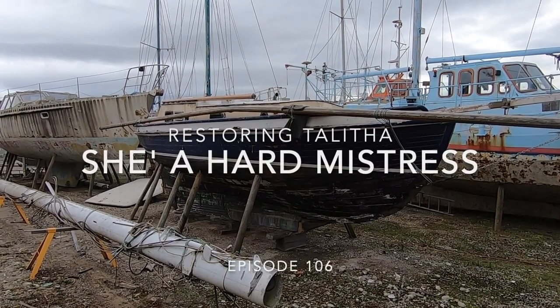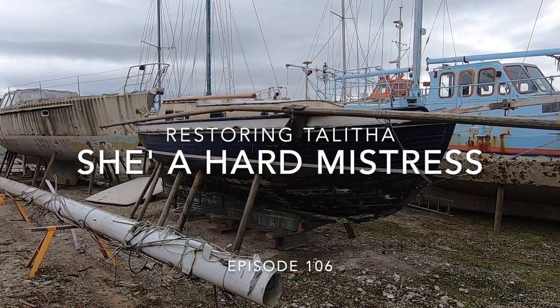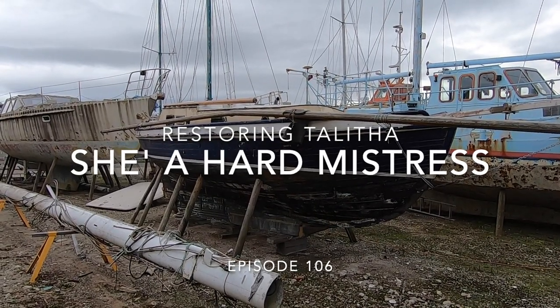Hello, I'm Paul and this is Talitha, a 28-foot 1940s double-ended wooden sailboat that I'm restoring here in Melbourne, Australia.